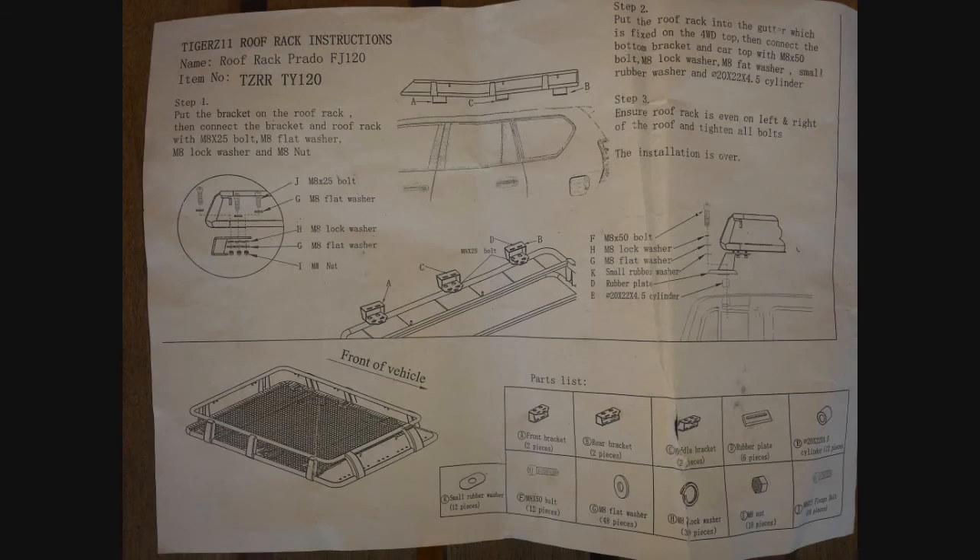These are the Tigers 11 roof rack instructions for the Prado 120. The first thing you want to do is check the parts list, make sure all the parts are there, and confirm it's the right roof rack cage for your vehicle.